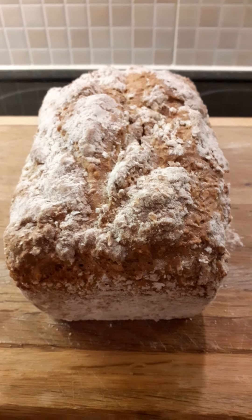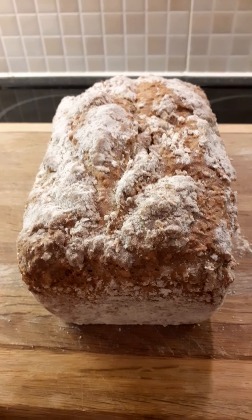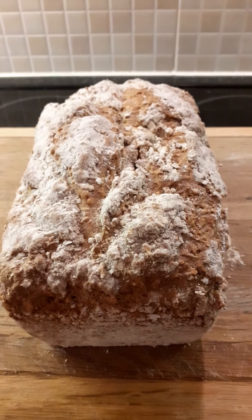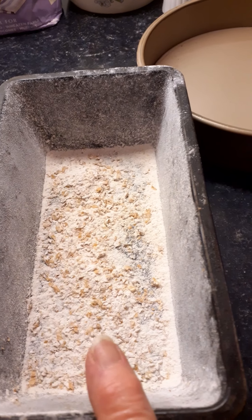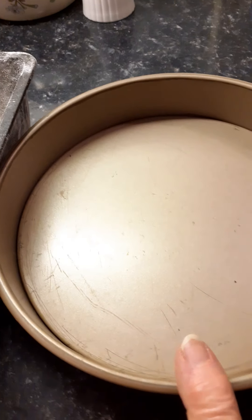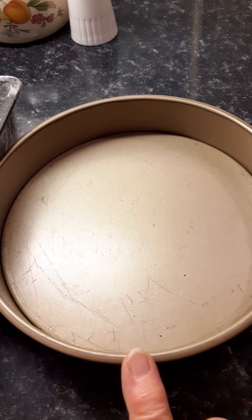I've been revising some of my recipes and updating them a wee bit, sometimes making a wee tweak here or there. Today I've made a wheaten loaf and I've used a two pound loaf tin that I have greased and then dusted with some wheaten flour or coarse oatmeal flour. If you haven't got a loaf tin you can actually use an eight inch sandwich tin — it just makes it rounder but turns out quite nice as well.